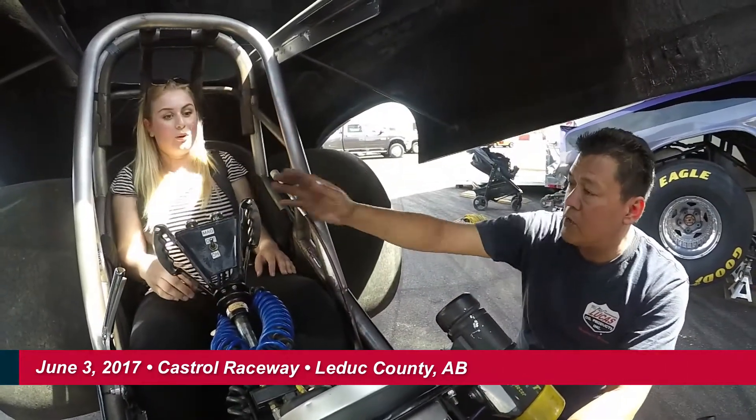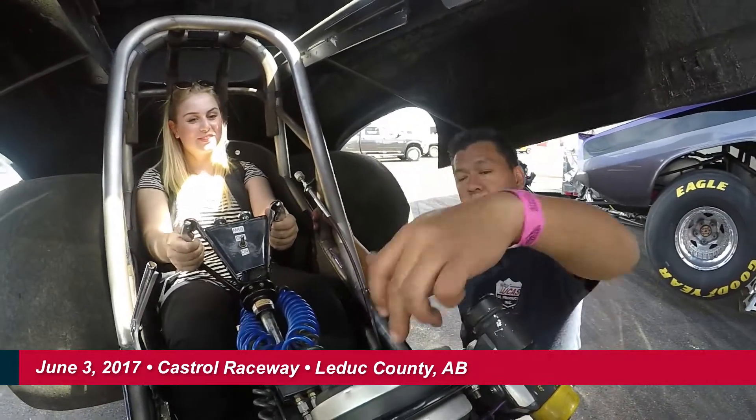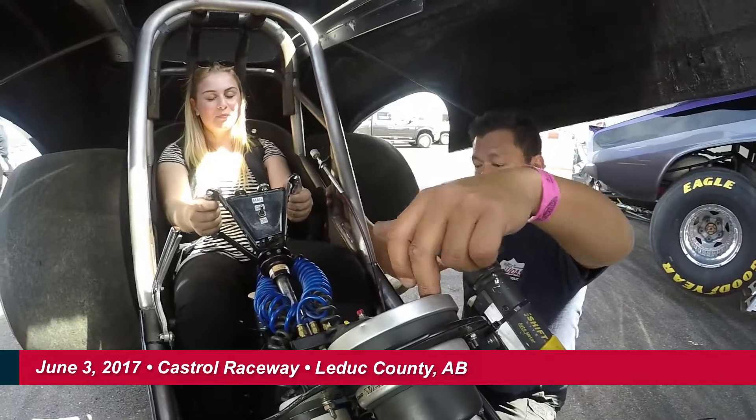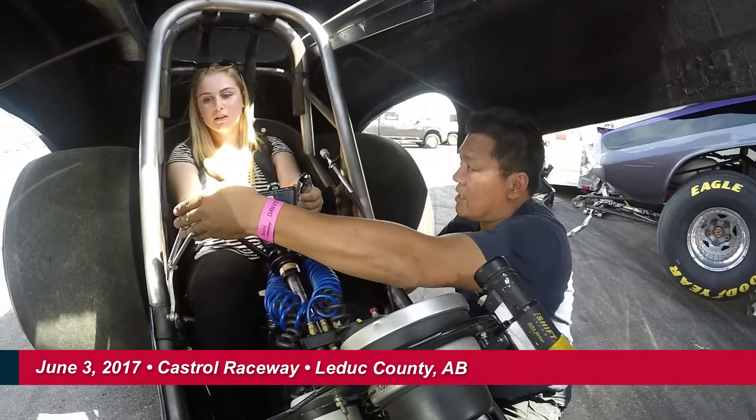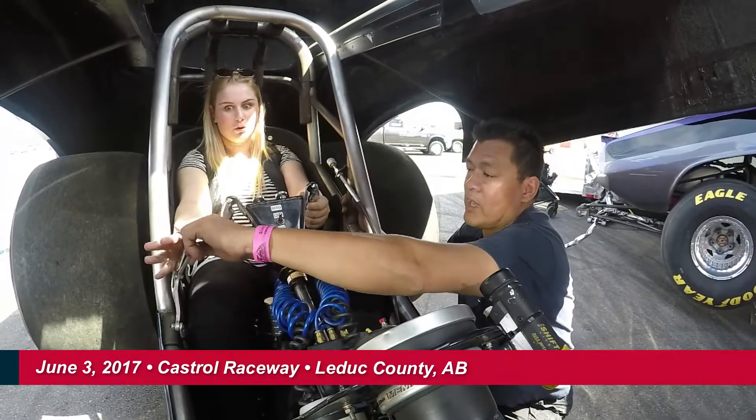Go ahead and sit straight back, hand straight here. So what happens when you step on the gas, the RPMs are going to come up. And then this is your brake. That's your handbrake. This will shut the fuel off. Go ahead and pull onto that.